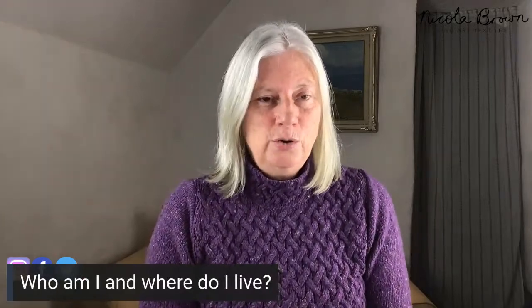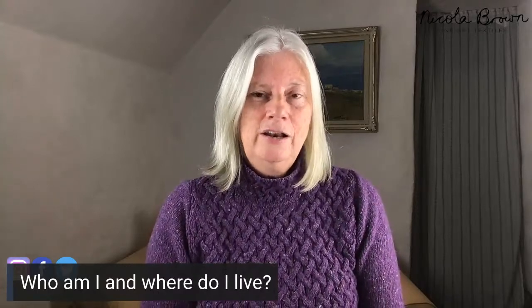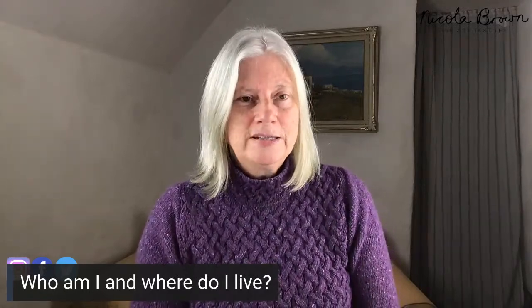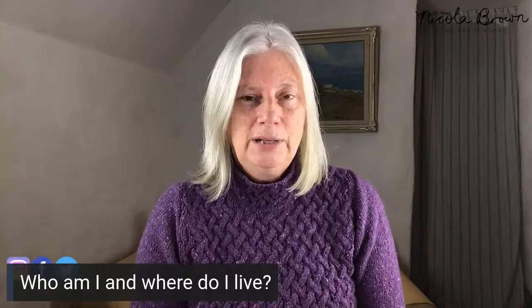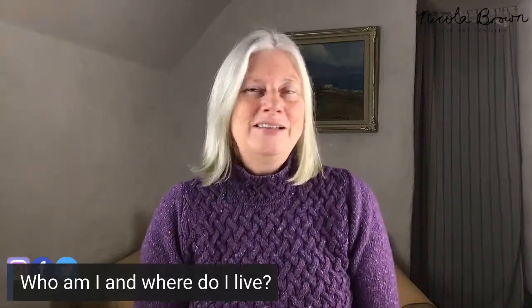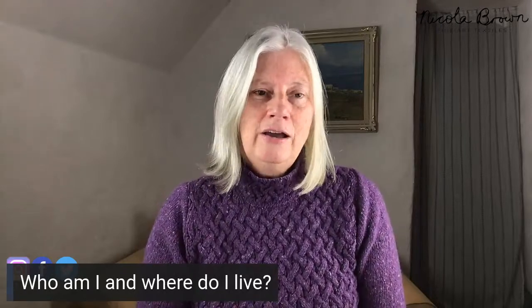I'm just going to let everybody know, in case some of you are watching for the first time, my name is Nicola Brown. I'm a textile artist. I live and work in rural Southeast Ireland. Wet felting, eco-printing, and growing my own dye plants to use in the studio — those are my life, really. I'm passionate about sharing this and I work in an environmentally mindful and health-conscious way, without using traditional powdered mordants for almost all of what I do in the studio.